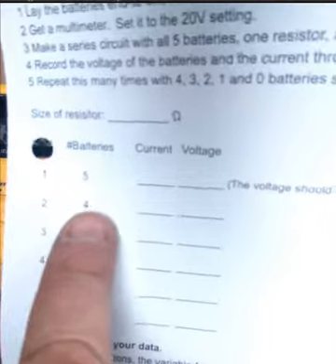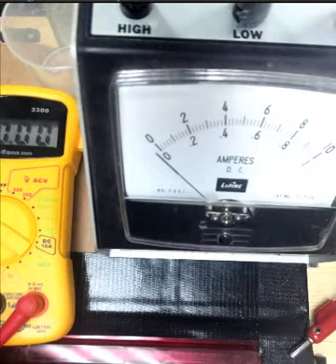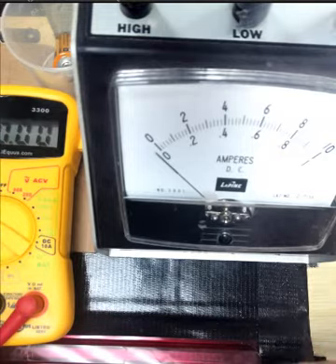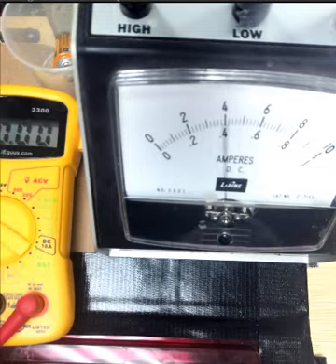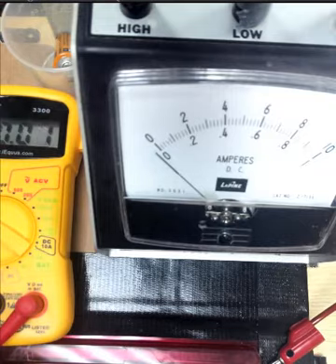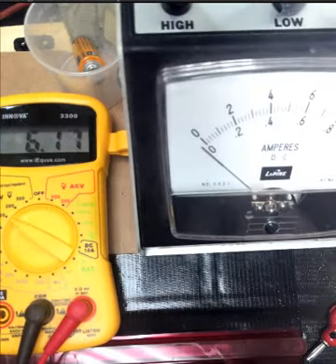Now we are going to go to 4 batteries, so we take one of these off. Here is the current in the amp meter. And then let's read the voltmeter — there is the voltmeter, the yellow one.